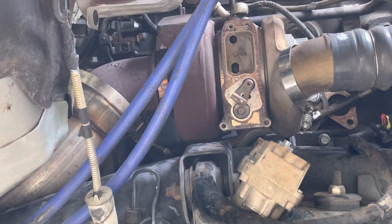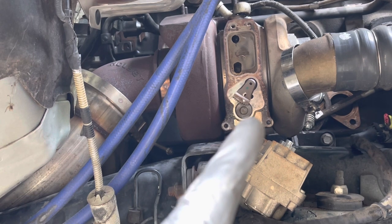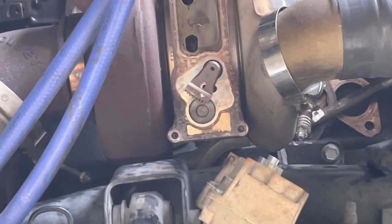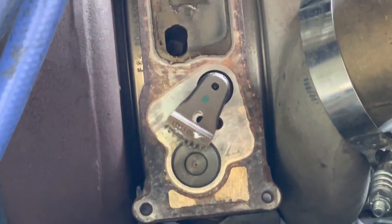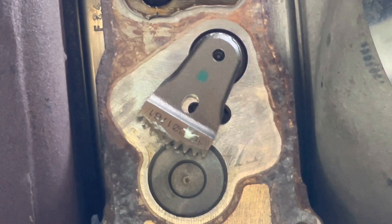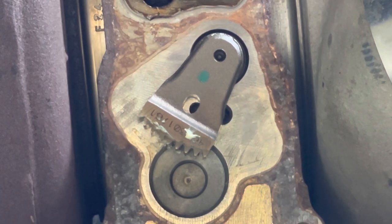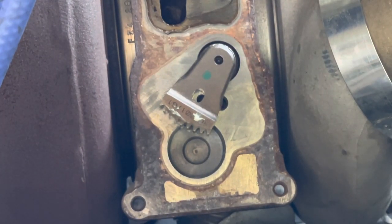We slid the actuator off. The important thing is where this vane is lined up. Other videos online talk about the fourth tooth being lined up. We didn't disconnect any electrical - we disconnected one sensor on top of the turbo but left the actuator connected. We count nine total teeth in there and it is dead in the middle at four and a half teeth - that's where we'll put it back when we reassemble.